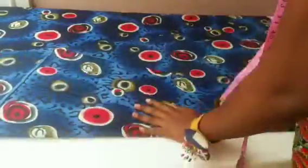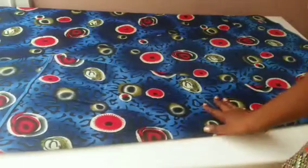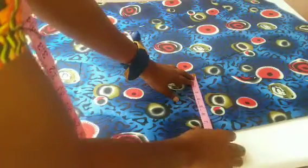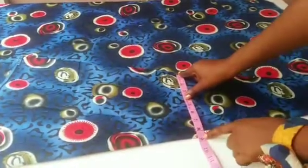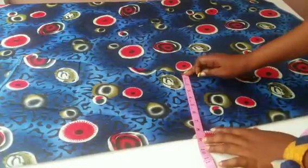I've folded the fabric into four for the two sleeves. The next step is to place my tip on the upper part to trace out my armhole circumference divided by two. After marking it, I'm going to use my ruler to connect.